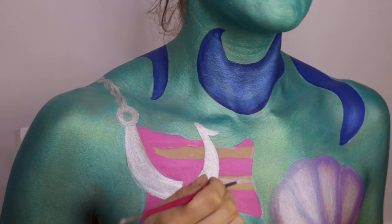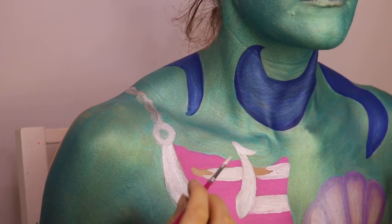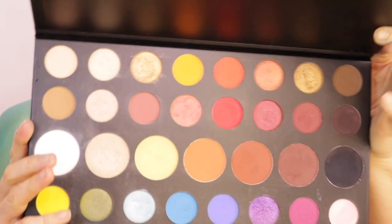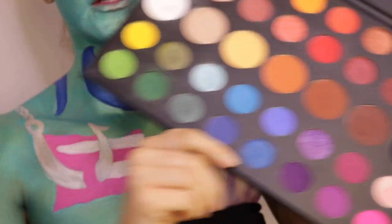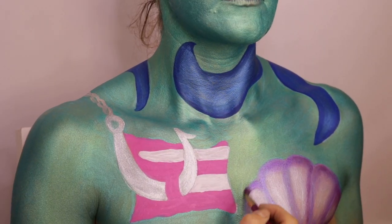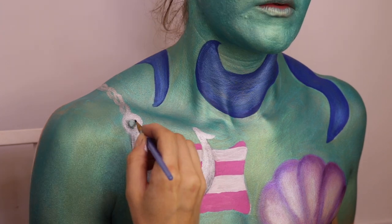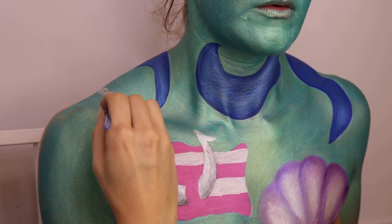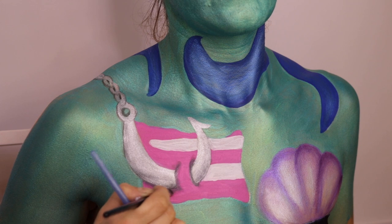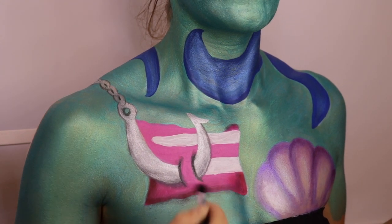Now I'm going to use some white to paint the bones in. Now that I've got all the paint laid down, I'm going to be using the James Charles Morphe palette just to add highlight and shadow.